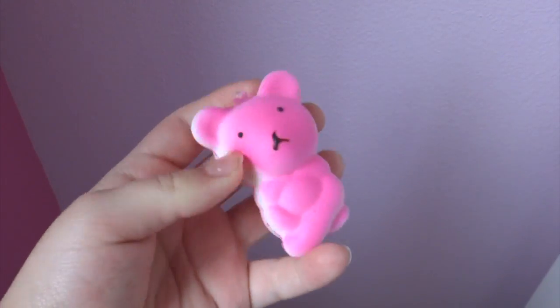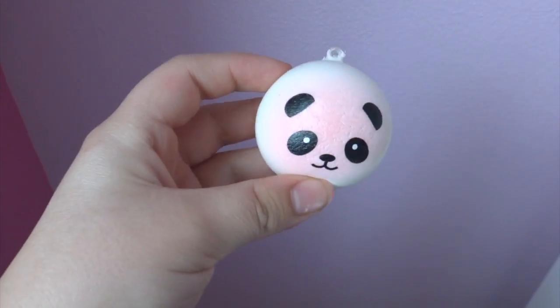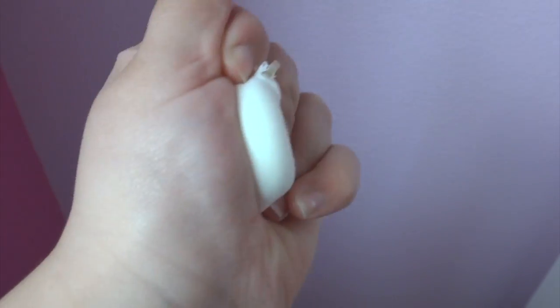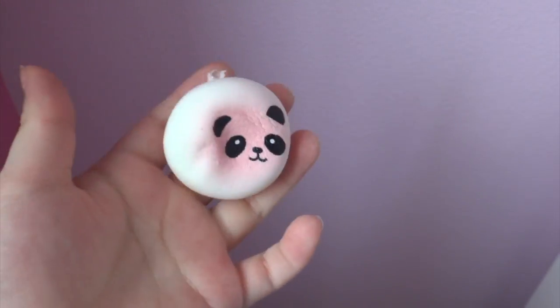The next one is this — I think it's a gummy bear. It smells like candy, and it's pink. The next one the camera cannot pick up well. It's light pink, pretty bright but faded. It's a panda bun. Panda buns are pretty squishy and I was so happy when I got this. It has a nice pink texture on the back too. If you didn't know, panda buns were one of the first squishies ever made.